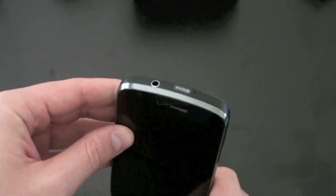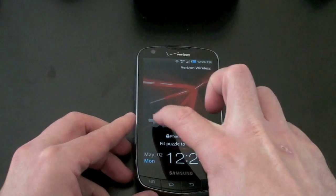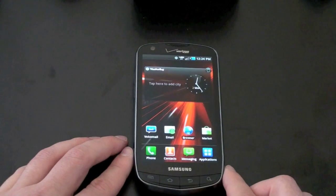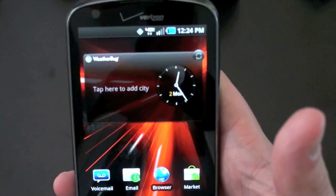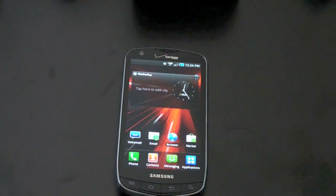It's being powered by a now tried-and-true 1 gigahertz Samsung processor. There is no dual-core here, unfortunately. But on the upside, it does have mobile hotspot capabilities for sharing that 4G action, and you can share that mobile hotspot for up to eight devices — so awesome there.